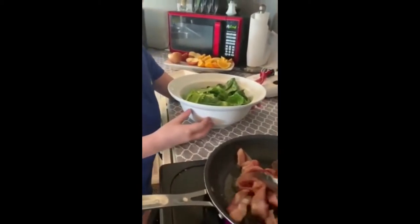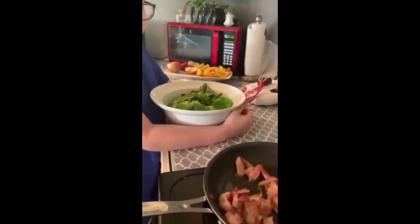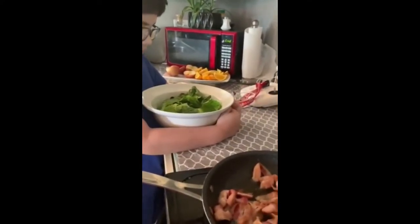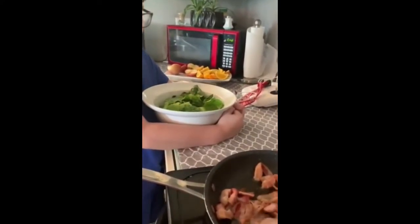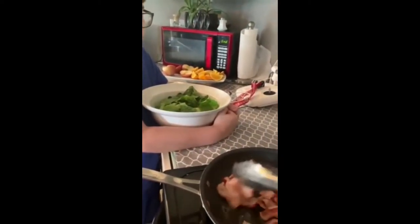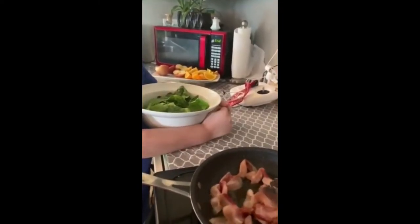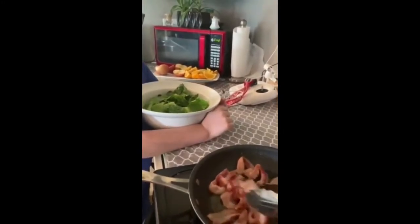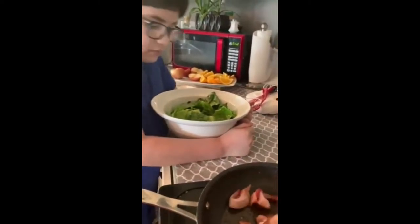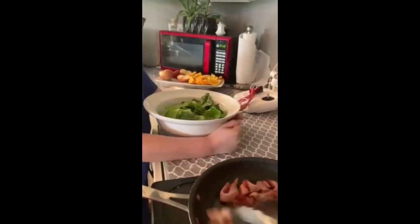He used to be making this for us — he's a good cook — but since he's not around, we're doing it ourselves. Right now we're just gonna pour all of this in a bowl and that's it.